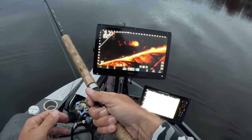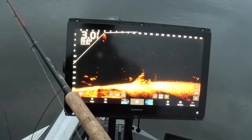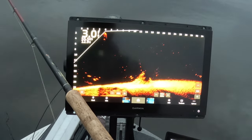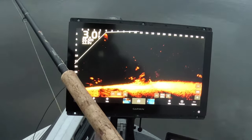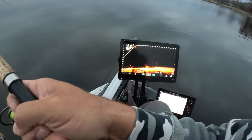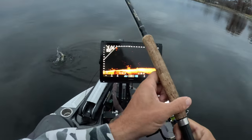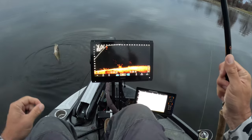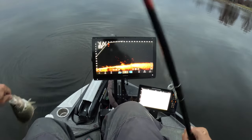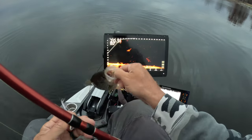Small targets man. First fish of the morning guys — good solid eater, that's what we're looking for. 6:46.